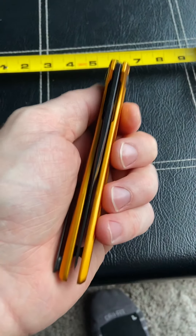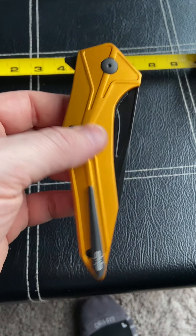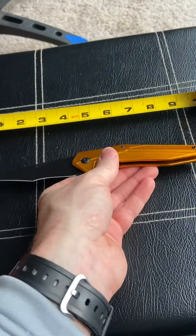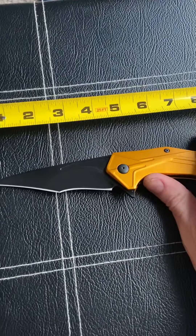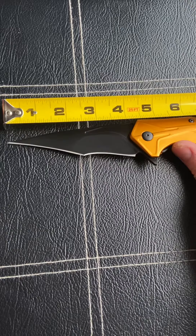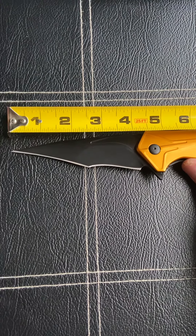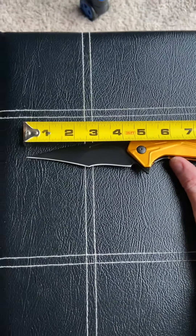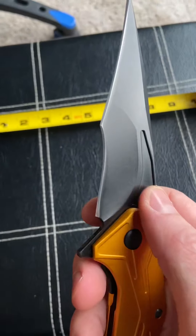We've got the Brous Tyrant today. This is a big flashy knife with a big blade. The website says 4.5 inches but it's actually about 4.1 to 4.2 inches. On overall length you can see it's just over nine and a half inches, so it's a big blade, big flashy knife.